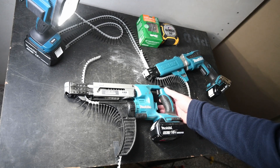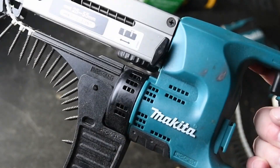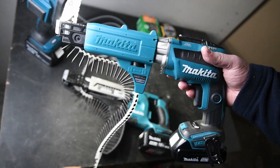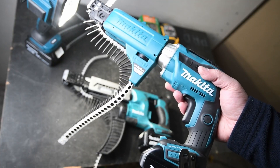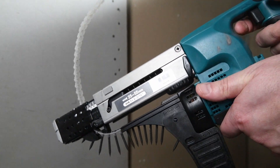Welcome back to It Started with Sawdust. Today we have a look at two drywall machines from Makita: the XRF-02 and the XSF-04 with collated auto feed screwdriver magazine. This tool comes along with the new push drive technology, and we give it a shot against the XRF-02.